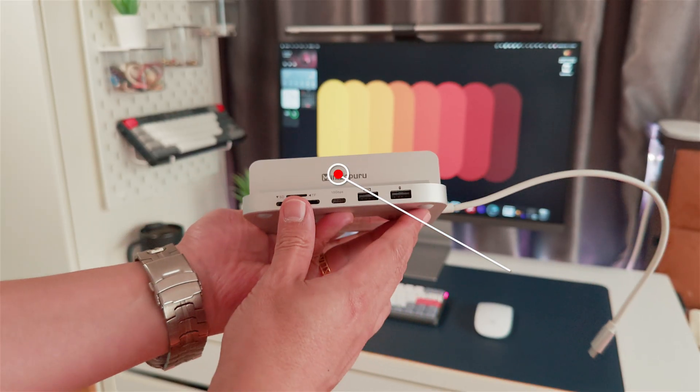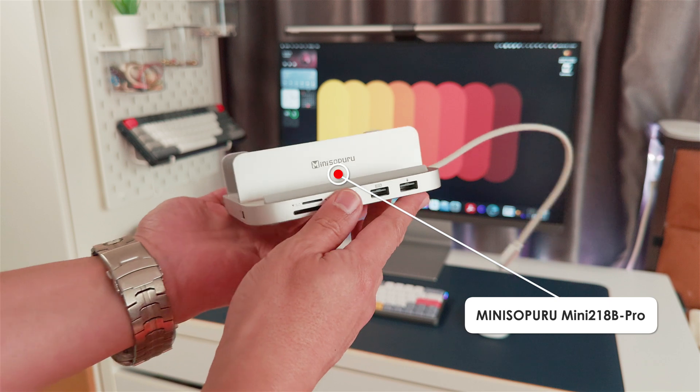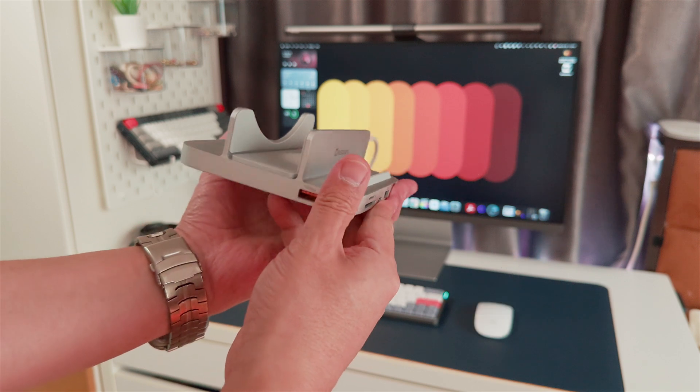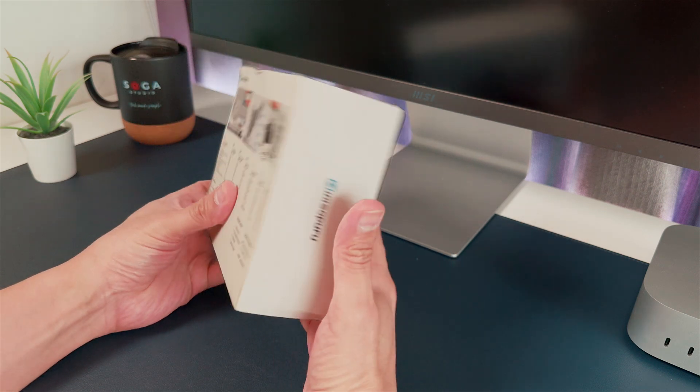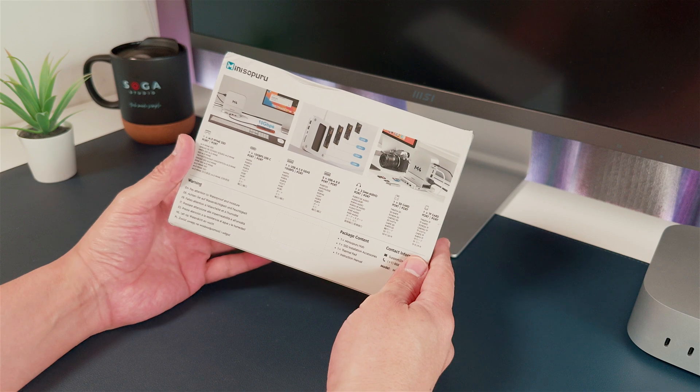This is the iXpandMate Mini 218B Pro. Yeah, the name is a bit of a mouthful, but is it the docking station your Mac Mini has been waiting for? Let's find out.